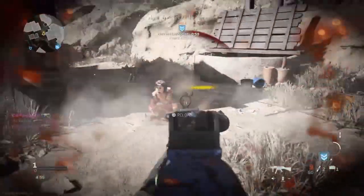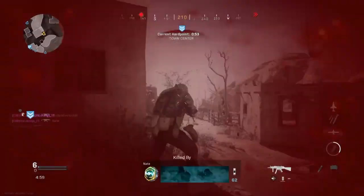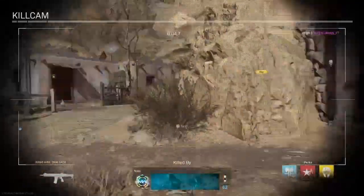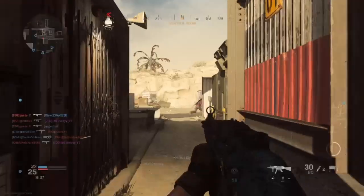Are you tired of trying to watch a class setup video, but the class setup video is super long and it takes forever just to show you that class setup? In today's video, this is episode 2 of the 62-second setup. I'm going to be focusing on the MP5. Make sure to go ahead and subscribe to the channel, leave a like if you want to see more of this content, and let's get straight into this.